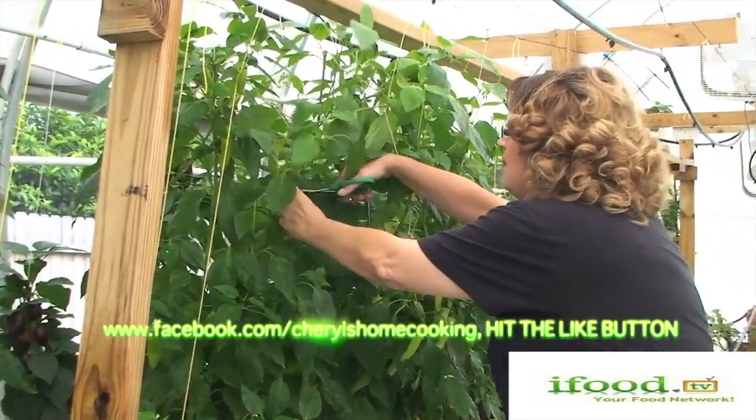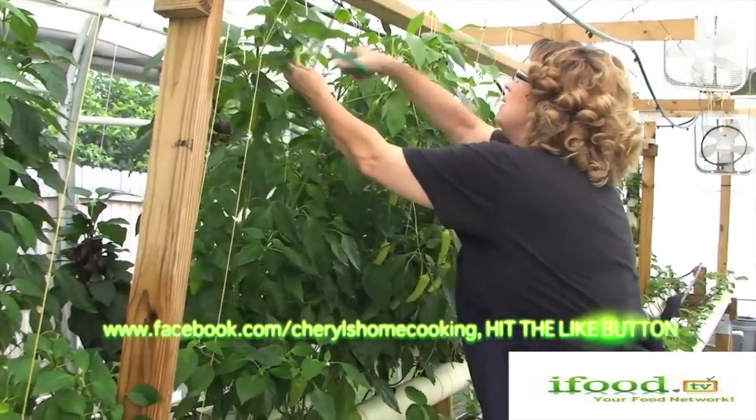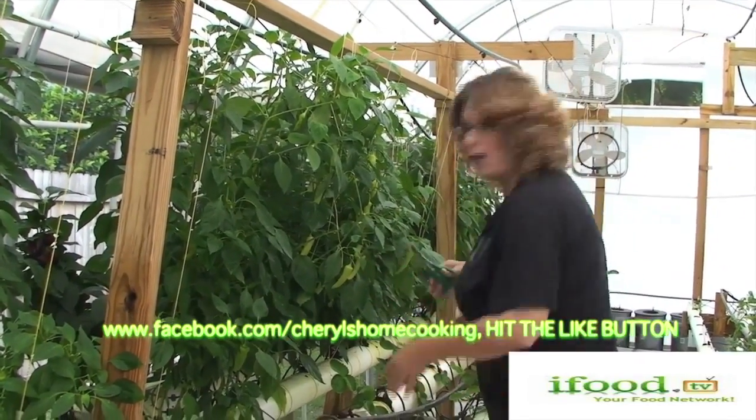Every morning I can't wait to see how many eggs I can gather up, how many vegetables and herbs I can pick. With my family's favorite recipes and my home cooking skills, I enjoy sharing what I've learned over the years with you.